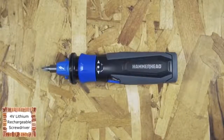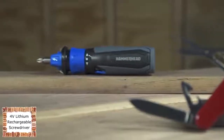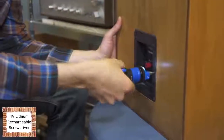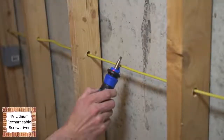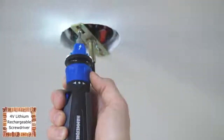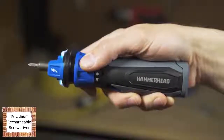The Hammerhead 4-volt rechargeable screwdriver is kind of like the Swiss army knife of screwdrivers. You can zip in or remove a screw with ease, but you can also light an area, strip and bend wire, and detect a live circuit all in the palm of your hand. The Hammerhead 4-volt rechargeable screwdriver has a forward reverse ring that activates with a simple twist.